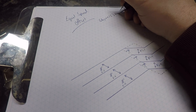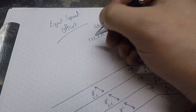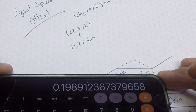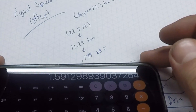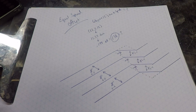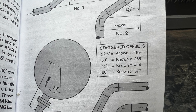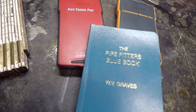But what if they're 22 and a half degree offsets or 30 degree or any other degree angle? Here's your formula: take your angle — let's do 22 and a half degrees — divide that by two, so 11.25. Next, hit the tangent button on your calculator and multiply that result by your desired center to center measurement. In this case that's eight inches, giving you one and five eighths. You can swap out any offset degree and any center to center measurement in that formula for a correct advancement. I'll also link the pipe fitters blue book down below.